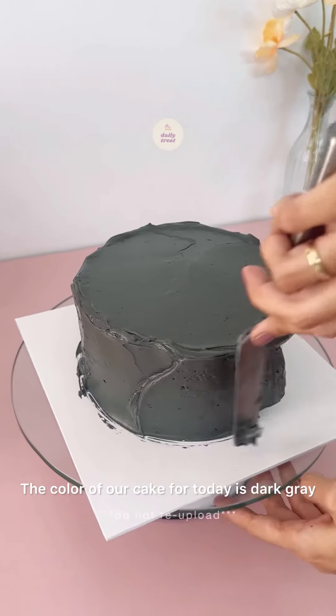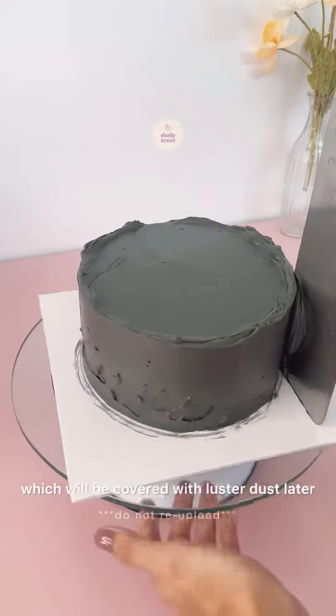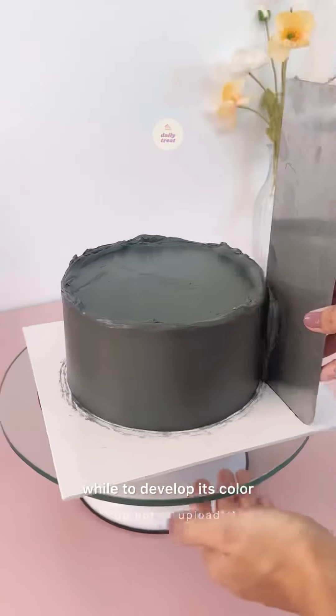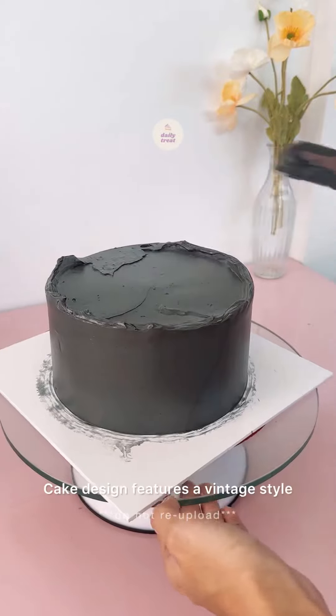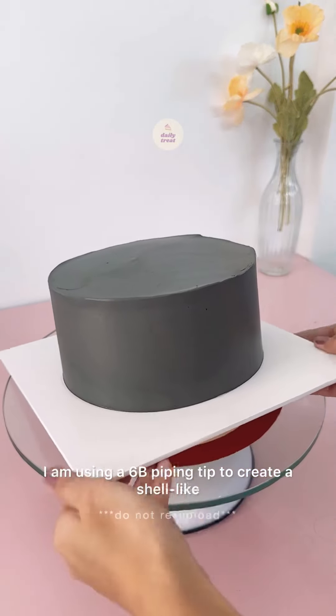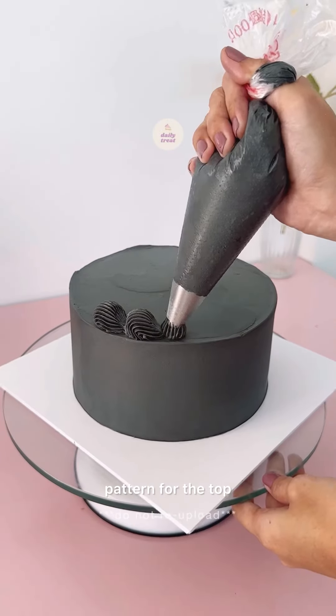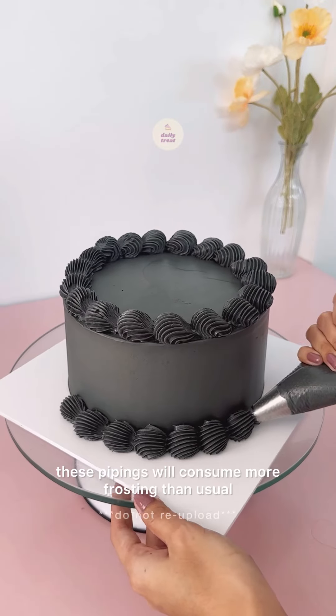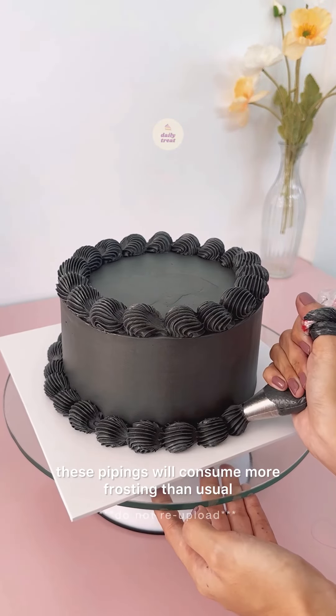The color of our cake for today is dark gray, which will be covered with luster dust later. I use black food color and let it rest for a while to develop its color. Cake design features a vintage style. I am using a 6B piping tip to create a shell-like pattern for the top and bottom border. Make sure to prepare extra buttercream as these pipings will consume more frosting than usual.